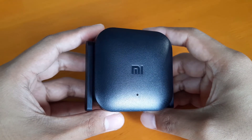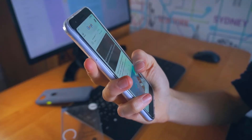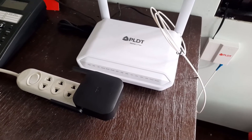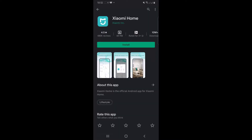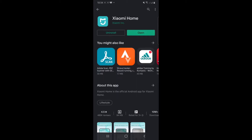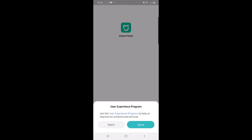Now let's set this up. I'm going to use an Android phone in this video, but you can also use an Apple mobile device to set up the Mi Wi-Fi Range Extender Pro. First, plug your Mi Wi-Fi Range Extender Pro to an outlet near your main router. Then get your Android or Apple phone and download the Xiaomi Home app. After downloading, open the app. Tap Agree — I'm going to skip one option so I'll reject.